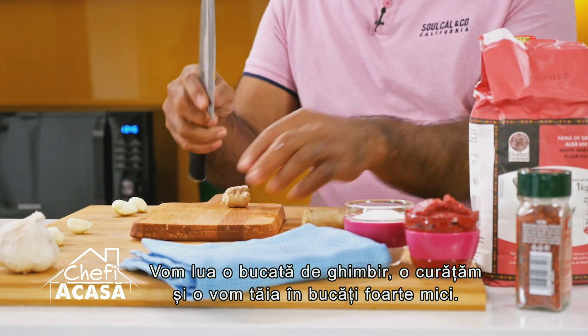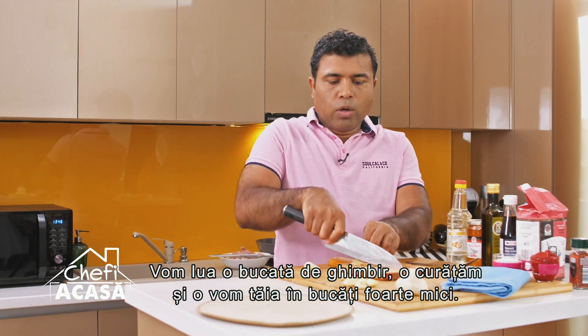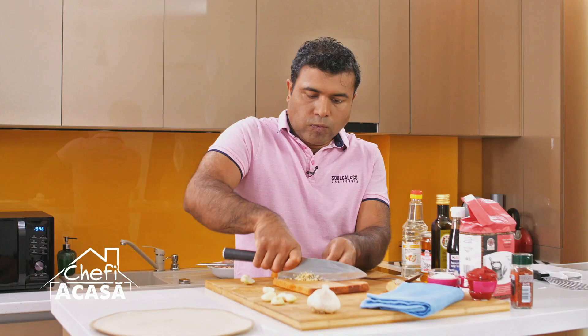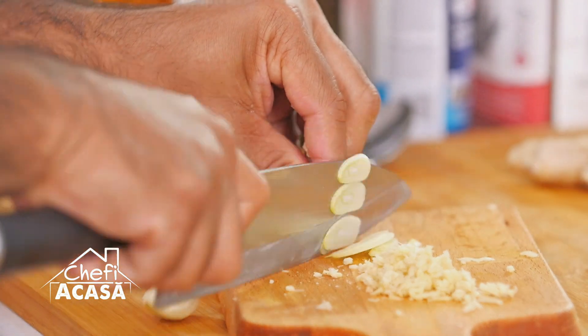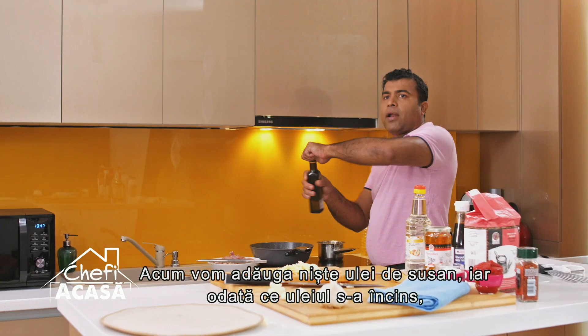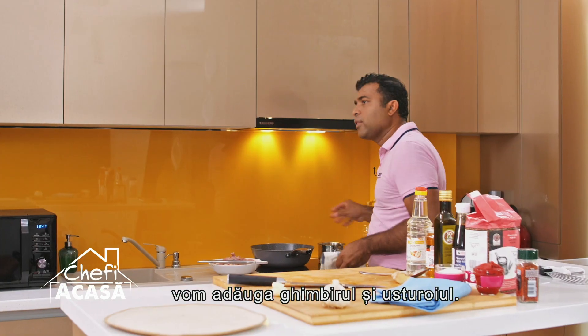I'm going to take a piece of ginger, just peel it slightly and take off the peel. This has to be chopped really fine. Then I'm going to take some garlic and continue slicing it really thin. I'm going to add some sesame oil, and once the oil gets hot I'm going to add the ginger and garlic.